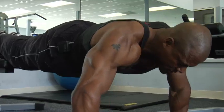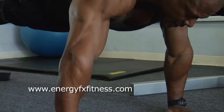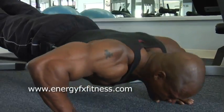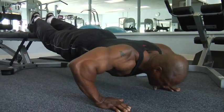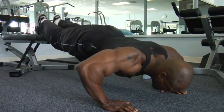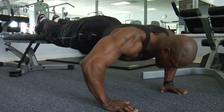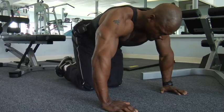Let's start with push-ups, feet elevated. There's not much to say about push-ups. Elbows go out wide, come back up. The idea is to make sure that there's no dropping of the butt or bowing of the lower back. There's your first set.